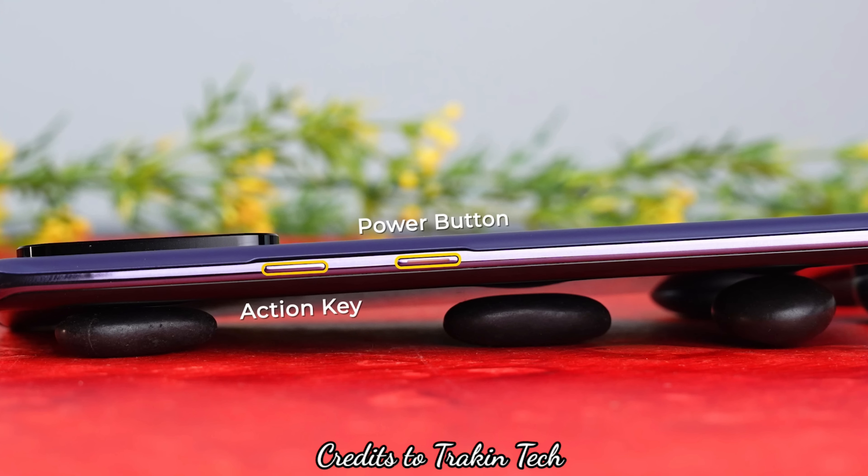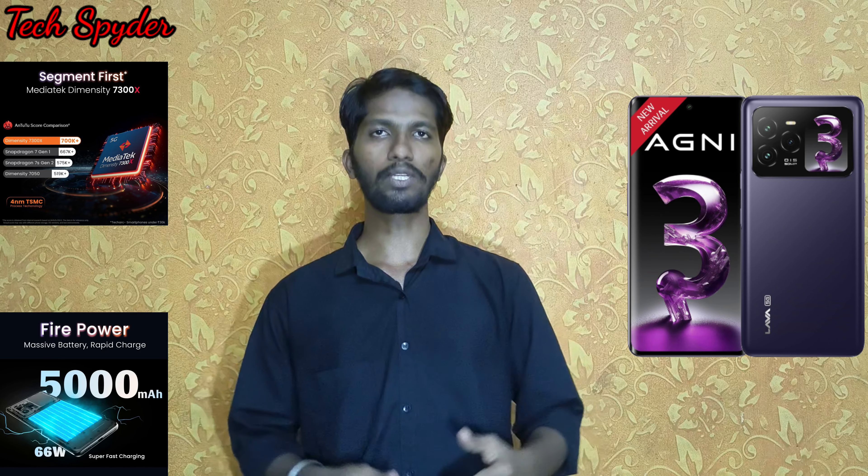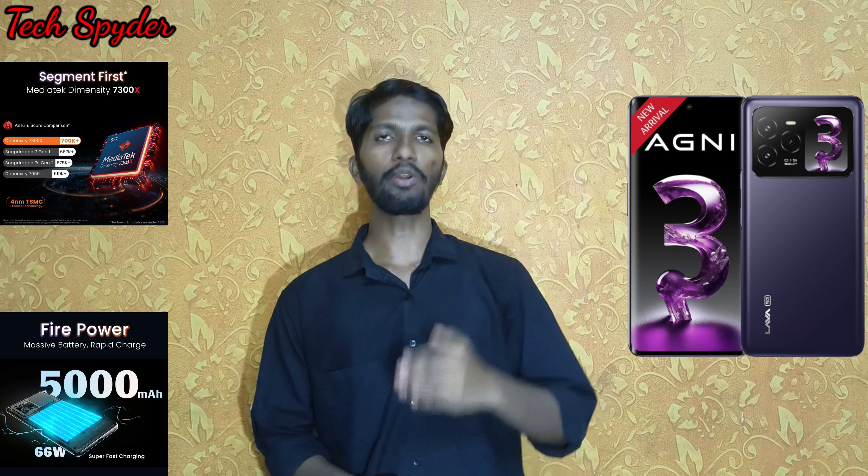The power button and volume buttons are on the right side. There is also a dedicated action button on the right. The action button supports single-press, double-press, and long-press — you can configure three different options. It can act as a camera shutter, toggle silent mode, ring mode, vibrate mode, SOS mode, or open a specific application.